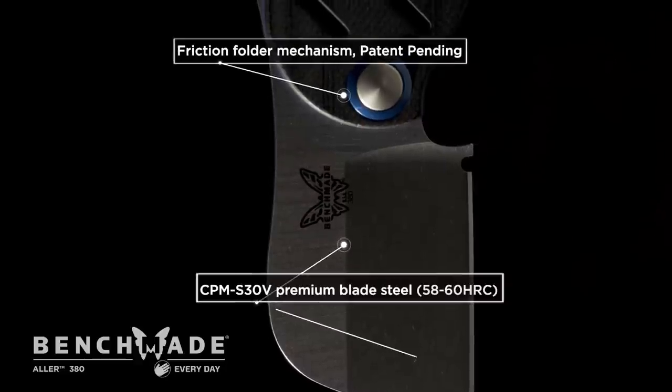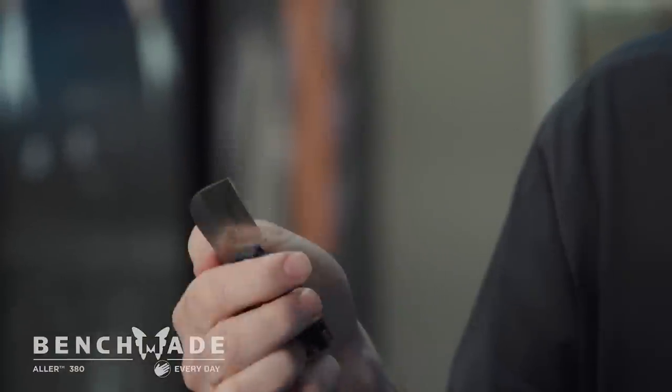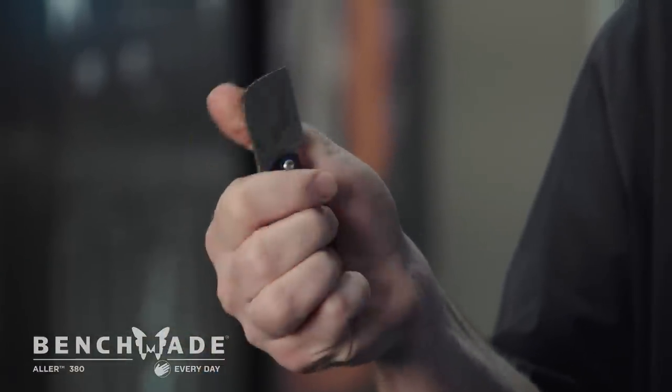We've actually improved on the friction fold mechanism by adding spring washers in behind the pivot, so it's applying a constant force to the blade. The open and close action is going to remain consistent over time.